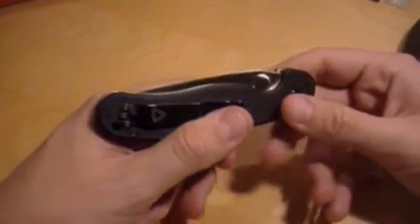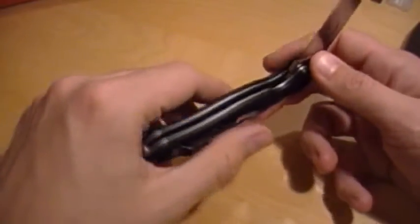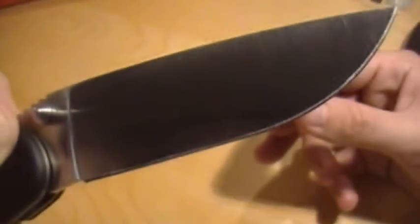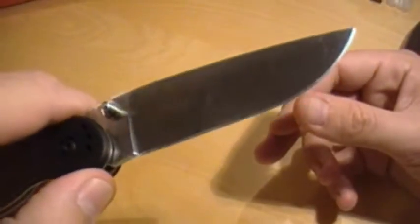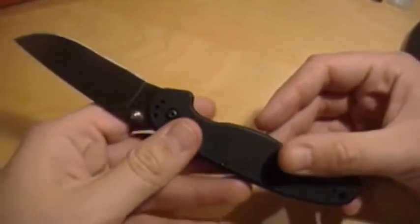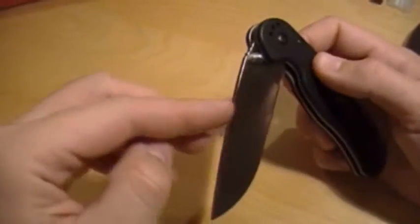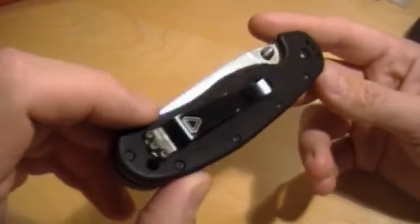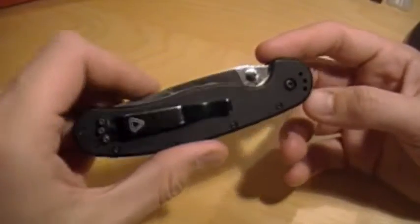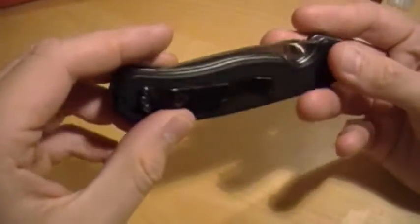Number one of my six favorite knives is this one — it's been in a lot of videos. Ontario Rat One, satin finish, liner lock. I abuse this knife, I just beat the hell out of it. It's full of scratches, the blade is chipped. But this knife is an excellent home utility knife for gardening and yard work and all that sort of stuff. About thirty bucks, and I'm left-handed so I can carry it left-handed — a lot of cheaper knives don't have that option. So thank you, Ontario.